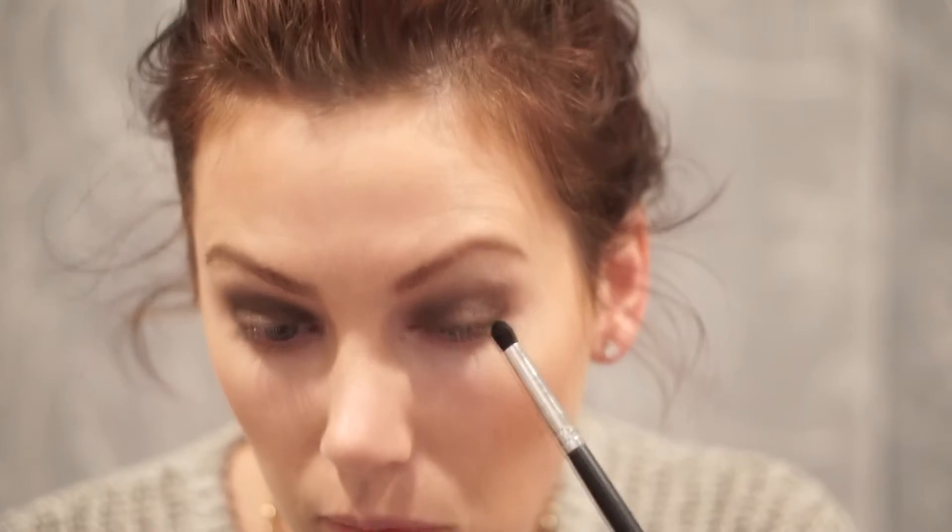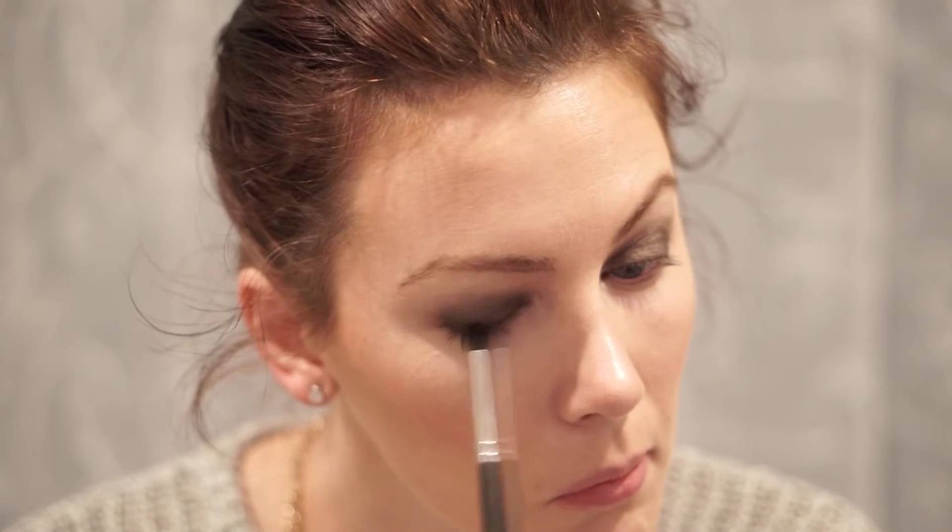The last color we're going to use is called Blackout. I take a little pointer brush and use this in the outer corner of my eye — just a little bit, because this is a very pigmented color and a little goes a long way. It just helps give it a little more dimension, and then of course blend that out.